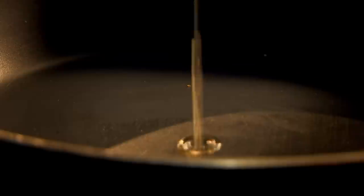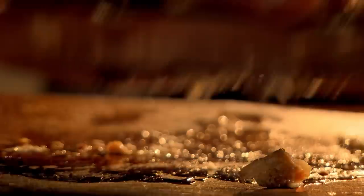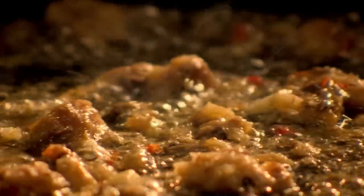First, for the crunchy topping, heat olive oil in a frying pan. Add chopped garlic and breadcrumbs. Cook over medium heat until the breadcrumbs are golden. Season and drain on kitchen paper. For the sauce, add the oil from your sardines to a hot pan. Fry finely diced chilli and chopped garlic. Next, cook dried spaghetti in boiling water. Then chop tinned sardines into chunks and add to the chilli and garlic. Tinned sardines are a brilliantly versatile ingredient — packed with protein, full of super healthy omega-3 oils, and delicious.